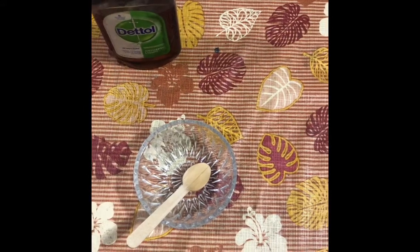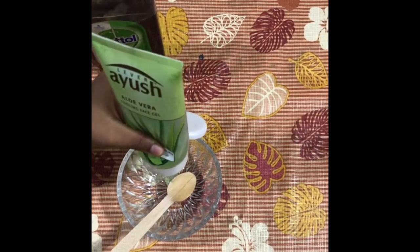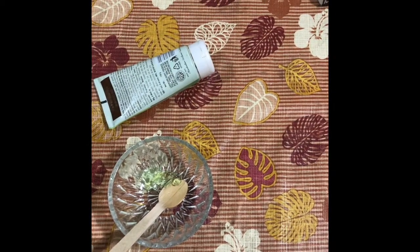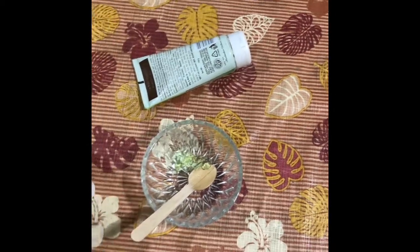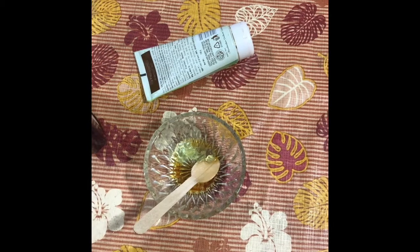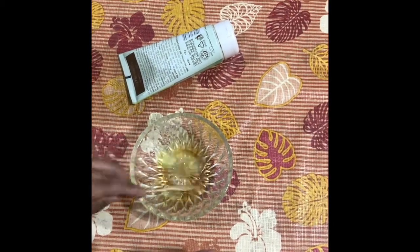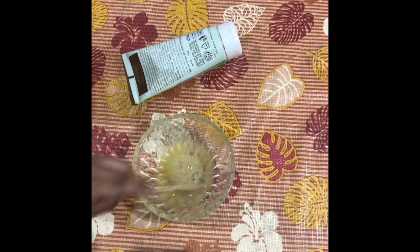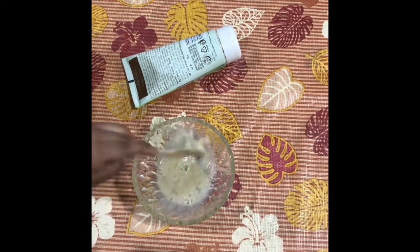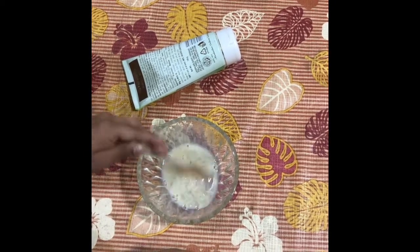First, you need to put aloe vera gel in a bowl. Now, you need to put some Dettol. And now we have to mix it. Mix until aloe vera gel cannot be seen.